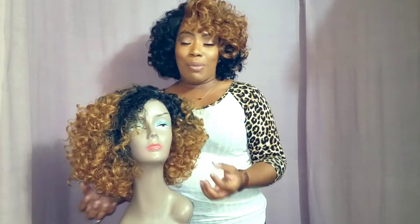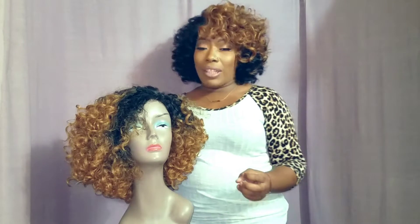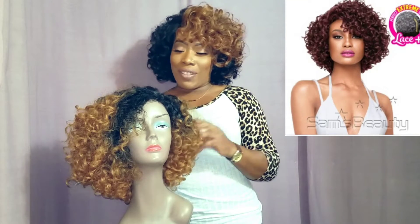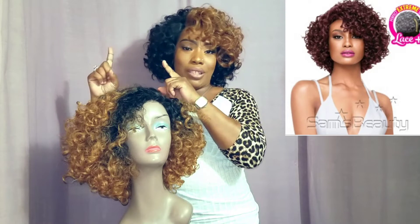I'm coming back at you guys today with a review that is being brought to you by none other than samsbeauty.com. They sent me out the Outre Complete Quick Weave Series, Lovely, and I have Lovely in color DR2730. I'll insert her picture right here of what she looks like.